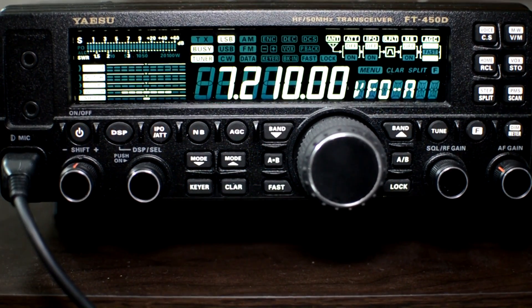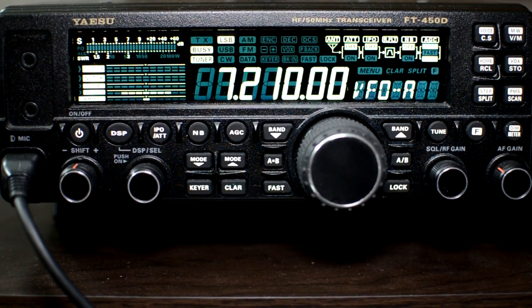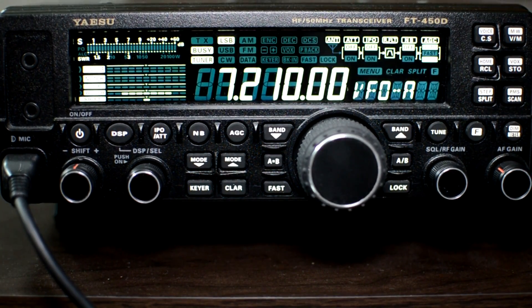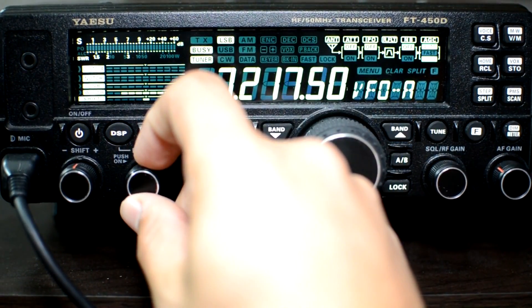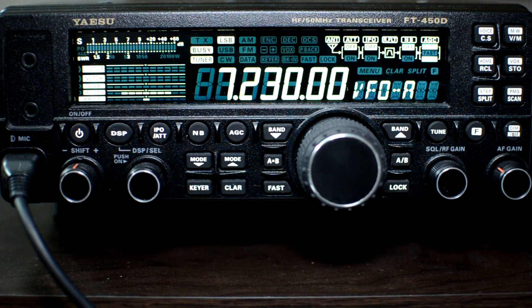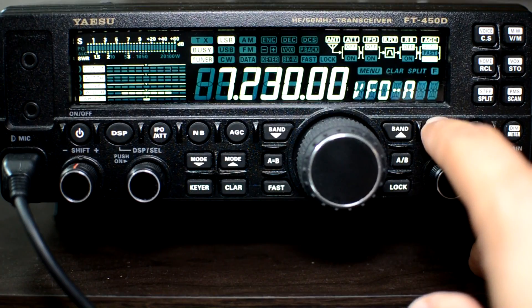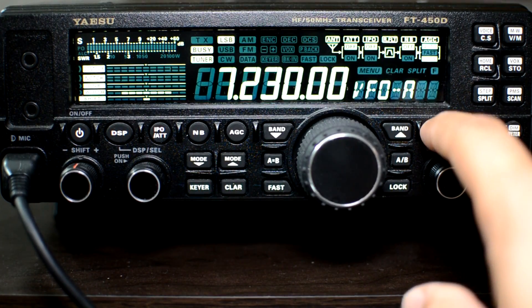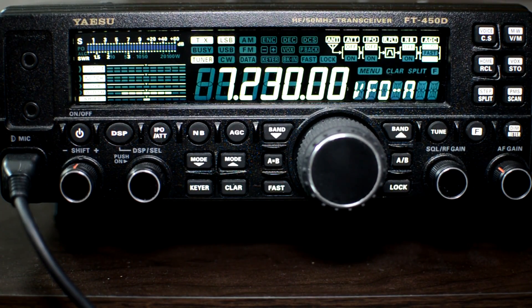I'll go ahead and connect my dummy load. All right, the dummy load is connected. I'll go slightly off frequency. Now I want to tune it up, so you just hold the tune button for a second and it'll go through this clicking procedure. And when it stops, that means you're tuned up — it's tuned the best it could. And there you go. Then you're good to go.